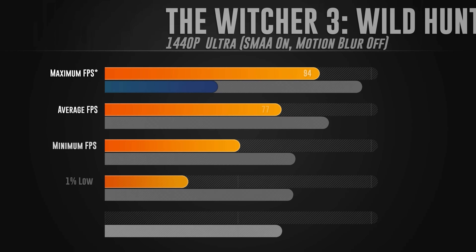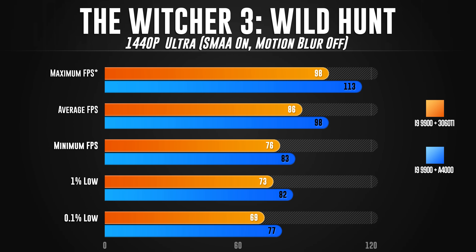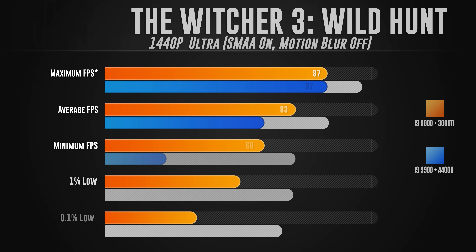The last game is The Witcher 3 at 1440p, ultra preset, SMAA on, motion blur off. This is where the RTX A4000 continues its dominance over the RTX 3060 Ti. Maximum FPS was 113 versus 98. Average FPS was 98 versus 86. Minimum FPS was 83 versus 76. The 1% low was 82 versus 73. And the 0.1% low was 77 versus 69.